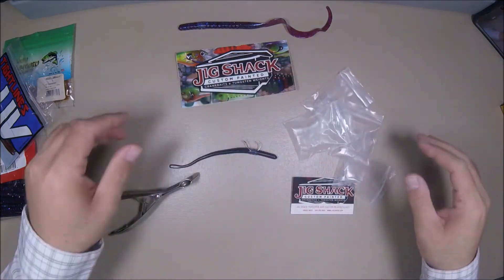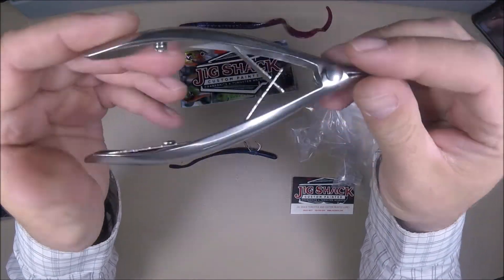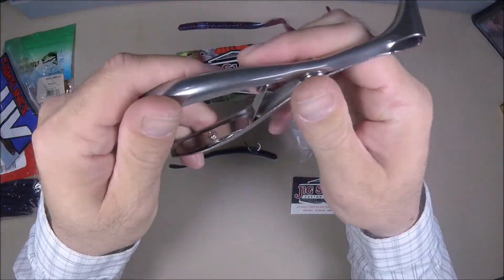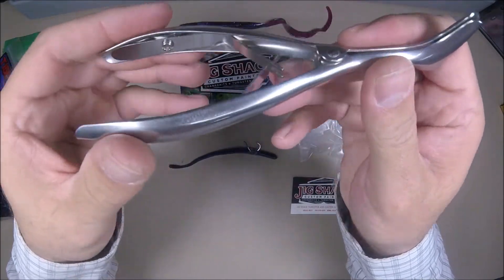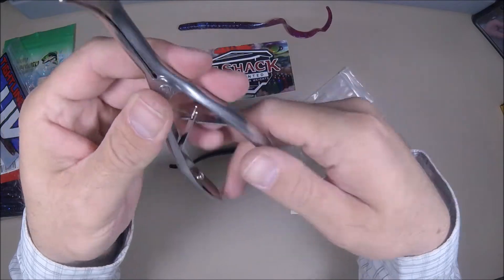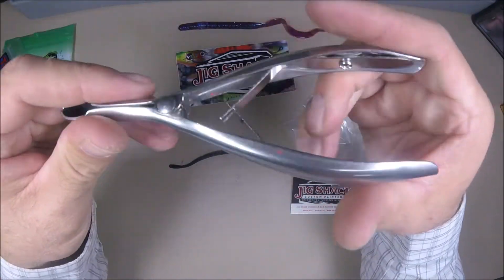It comes in multiple sizes. The tool itself seems to be made of a real quality metal. I have not taken it out and used it yet so I can't tell you how it fares when it's wet, but to me it looks like it's well made.